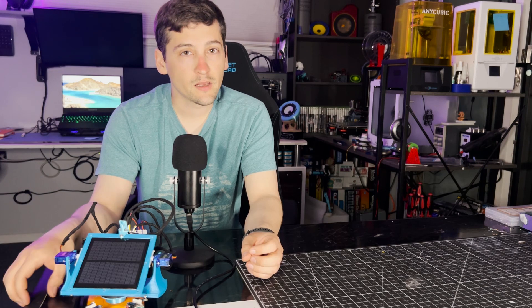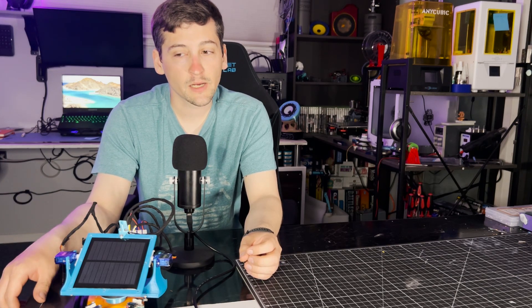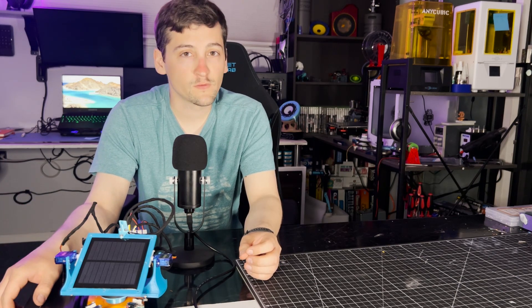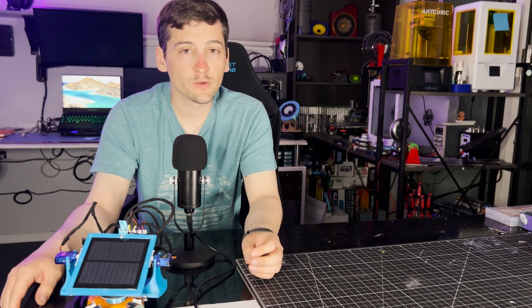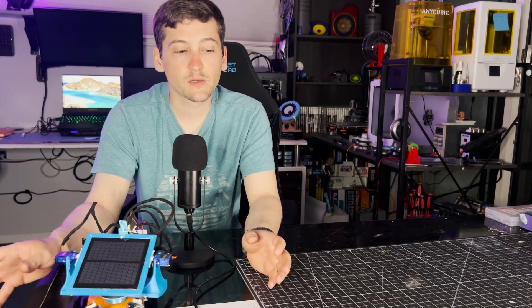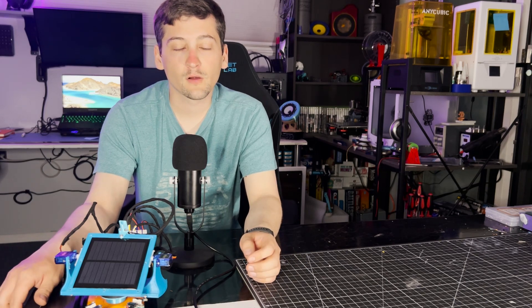I am working on another speaker, and I have a subwoofer in the works too. Be on the lookout for that — it's going to be a pretty cool little setup once I get it all figured out.